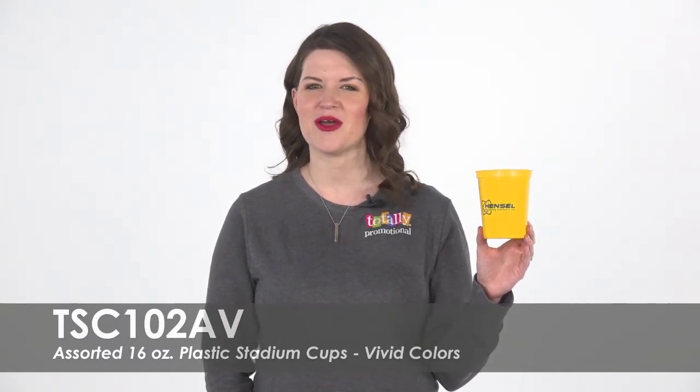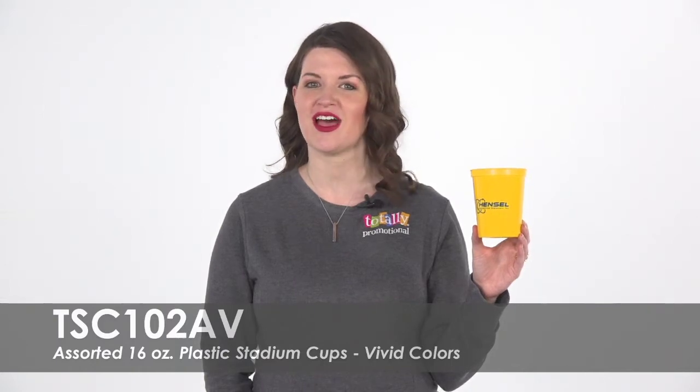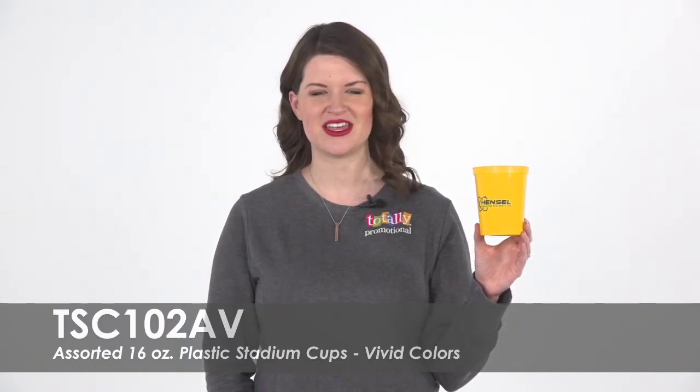To learn more about our 16 ounce assorted vivid color plastic stadium cups, view the product details or call for assistance.